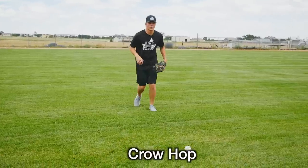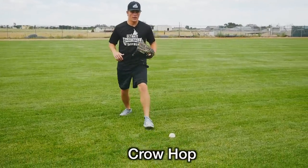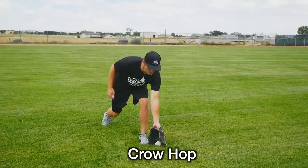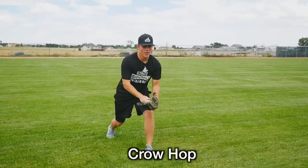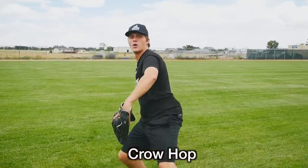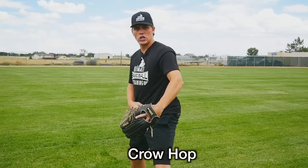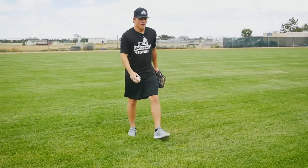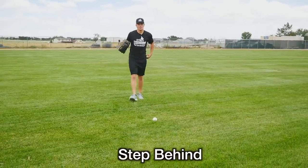A crow hop is pretty much when I field the ball on my left side — I'm a right-handed thrower — so I field it on my glove side, boom just like this, and then I come through and do a hop like this, trying to close my hips and my shoulders off so I'm able to make that throw.